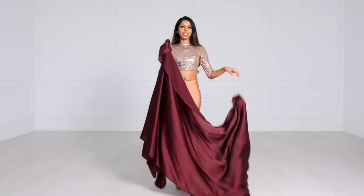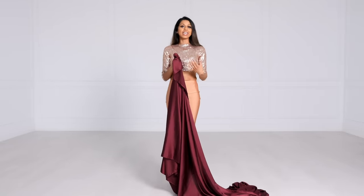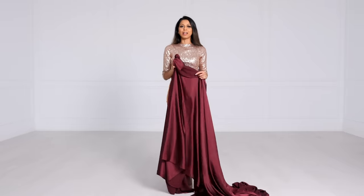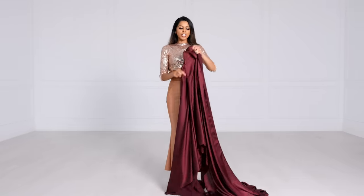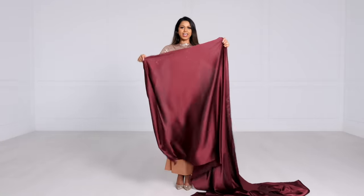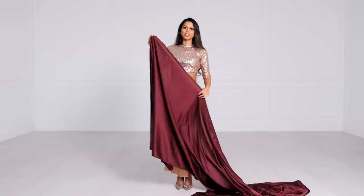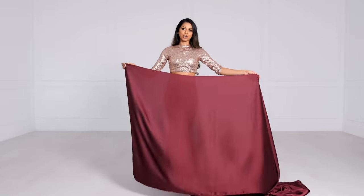This one is a little bit longer — I think 6.3 meters. A lot of saris, if the blouse piece isn't cut off, will be about 6.3 meters, and I always keep the blouse on because it allows for extra pleats. Most saris have a plain end and then a very fancy end on the other side, but this sari is the same on both ends, so it doesn't really matter where you start draping.